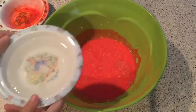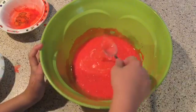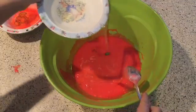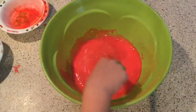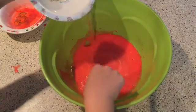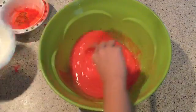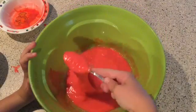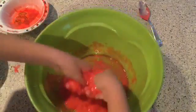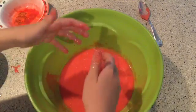Now take your borax-and-water mixture and pour it slowly, in little amounts at a time, into the bowl with the glue and water. Do not pour the whole thing in at once because you might over-pour and mess up the slime. I poured in a little more gradually until I figured we needed the whole thing and just added it all. It still looks liquidy at this point, but just get your hands in there and start mixing it, taking the wetness away to make it more of a dry substance.